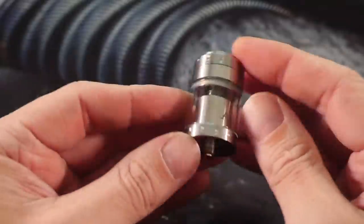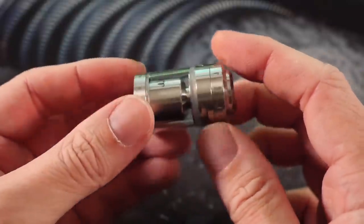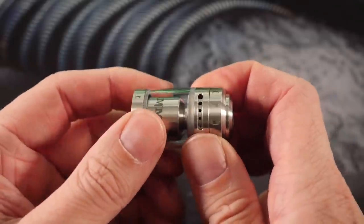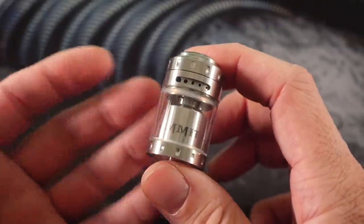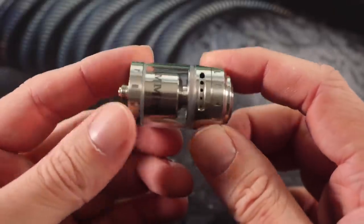What's up everybody, Grim Green back here today hanging out with the Ammit single coil mouth-to-lung RTA. It's a pretty banging, very serviceable mouth-to-lung RTA. We're going to compare it to one of my favorites — what I consider to be the gold standard of mouth-to-lung RTAs — the Kfun Light Plus, and see how it compares.